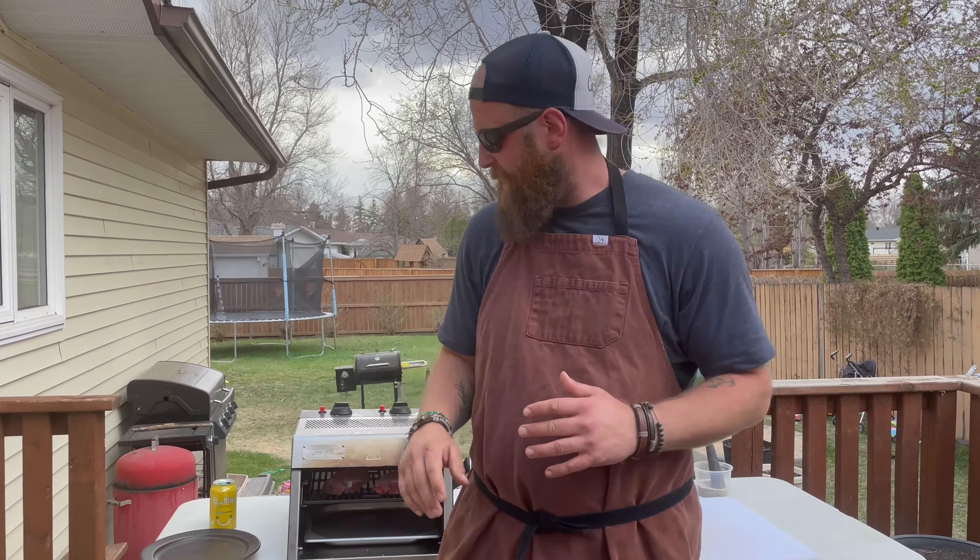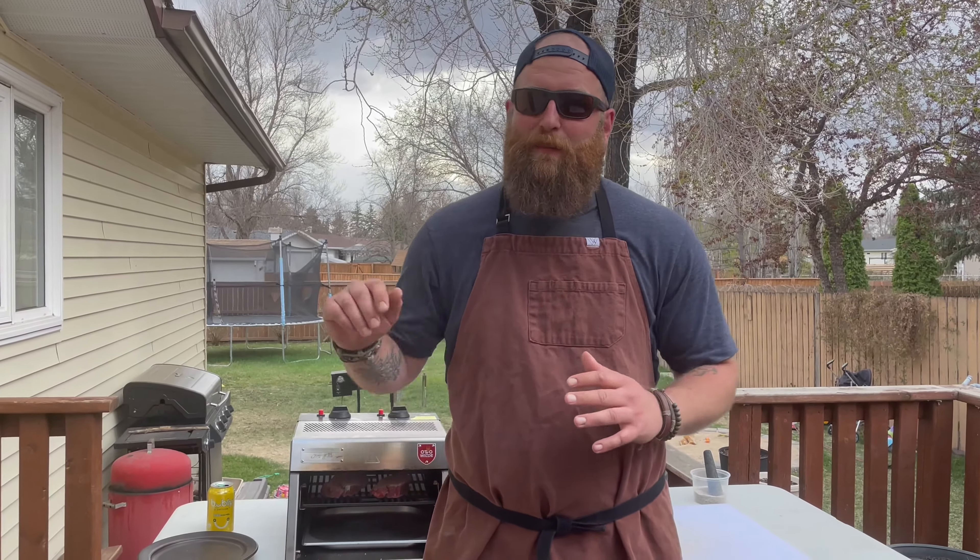No more messing around. It does not take much to learn this thing. Season your steak, put it in, work with the times, figure out what you like.